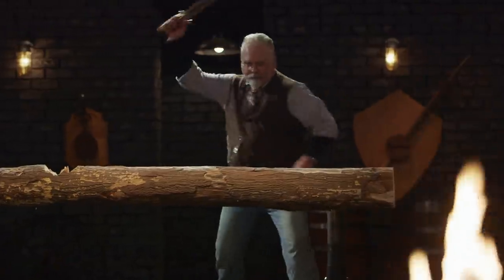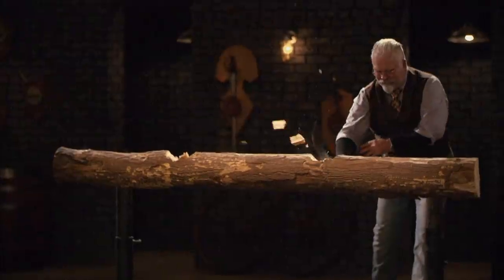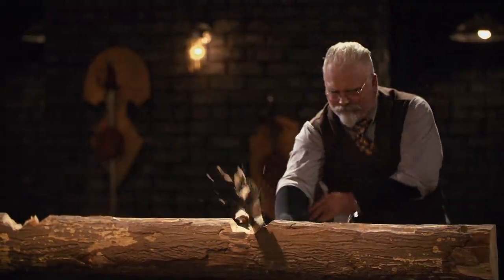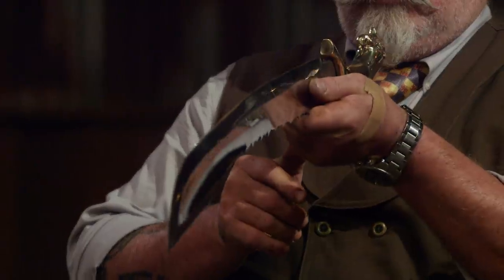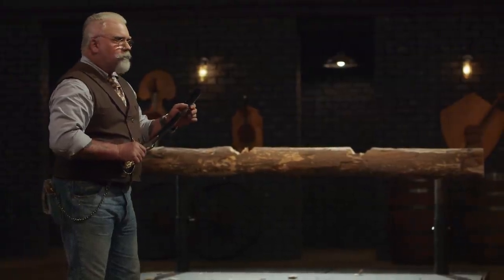All right, Cade, you're up next. All right, Cade — your blade is in good condition. No rolls, no chips. Still sharp as it was when I started. Good job.